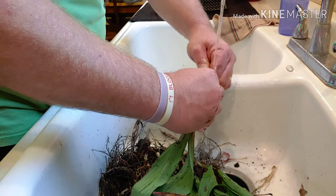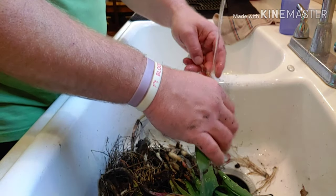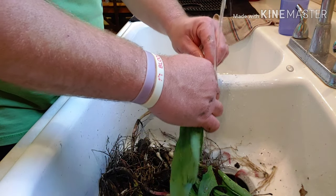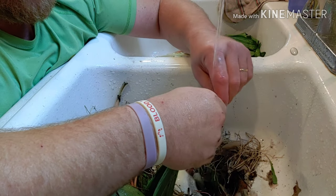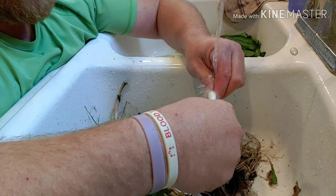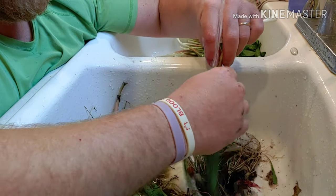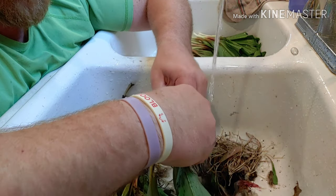Pickling should take about seven to fourteen days. So I'm gonna clean these all up and show you how to sterilize the jars and go from there. It's a timely process cleaning all these onions — getting all the dirt off, removing the outside skin, rinsing the leaves off.